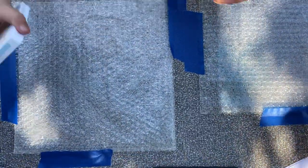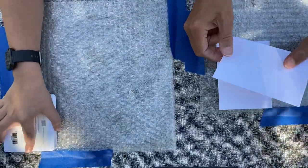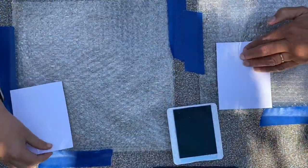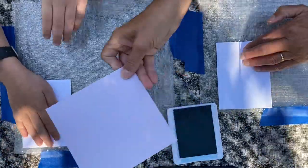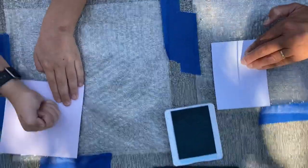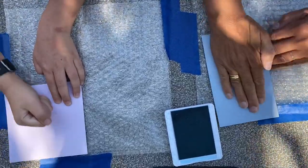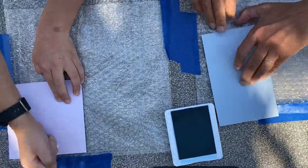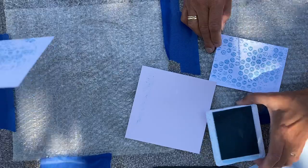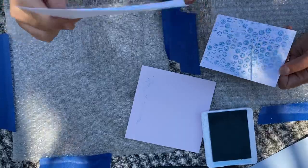All we are going to do is tap over — big enough to be a card front — and lay our card down. Then we'll put another piece over it to kind of smush it around and make sure it's all on. It's going through the paper — there it is, it's on the pink.